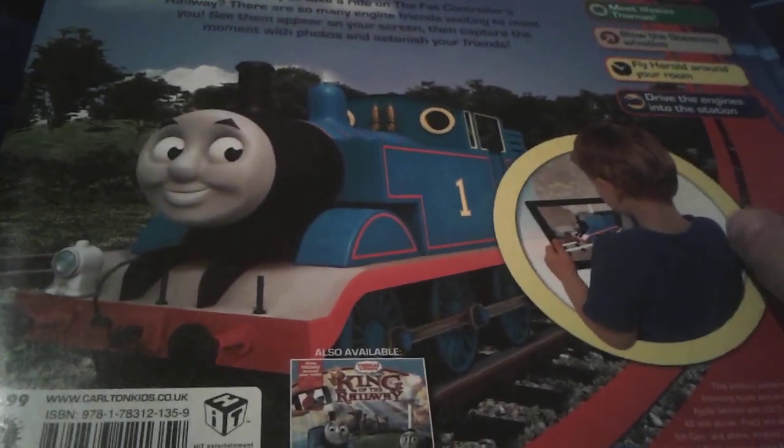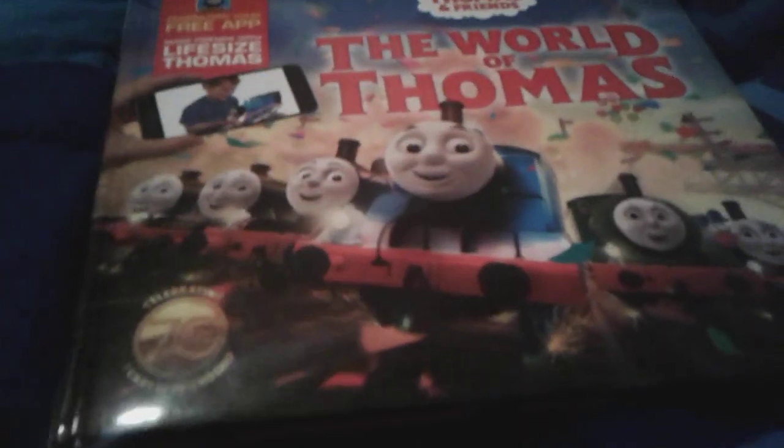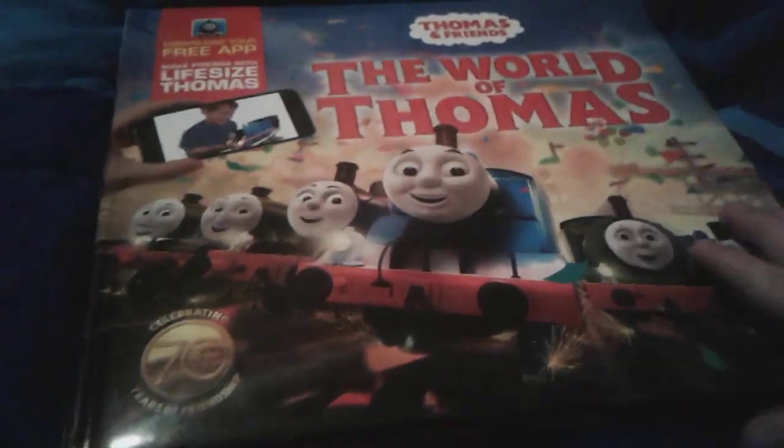And there's a child playing with Thomas on his iPad. It says 'the Fat Controller' instead of Sir Topham Hatt, so yep. The app is for Android devices too, but I feel like that app is only made in England, so that stinks, but oh well, it's okay.